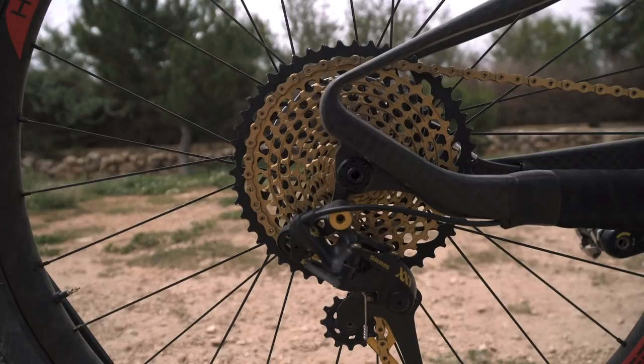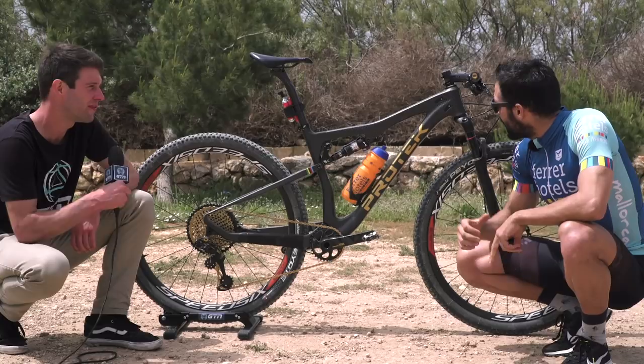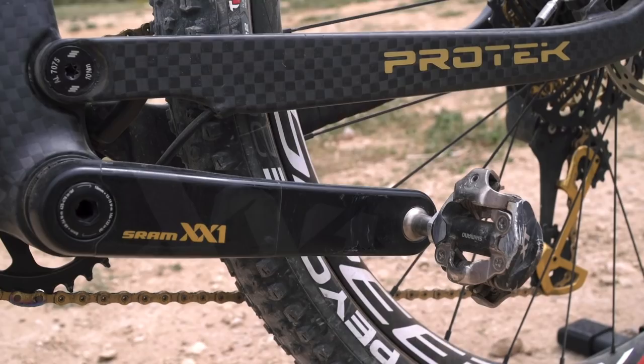What size are you riding? I'm riding an M size, and the weight of the bike is 10 kilos 200 grams right now with XT pedals and an aluminum seat.